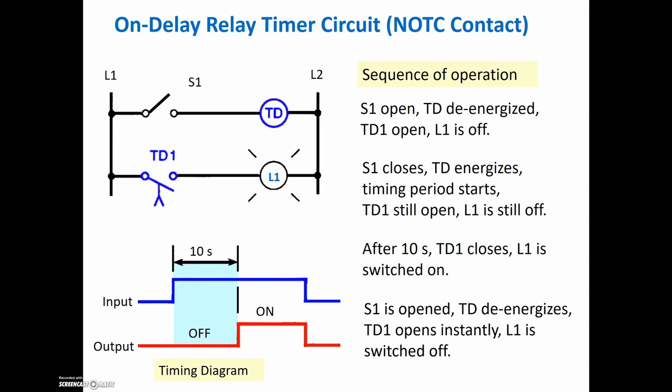There's our timing diagram. The switch is turned on, the timer is energized, and it takes a little bit of time before the contacts change state. The contact changes state, turns on the light, and then when the switch is opened, the timer is de-energized, and the contact reverts right back to its rest state.